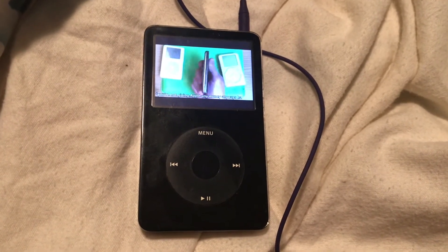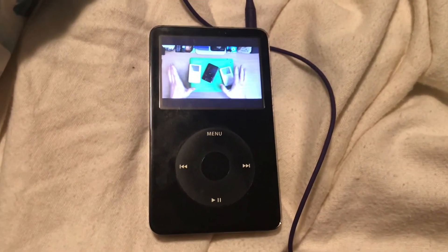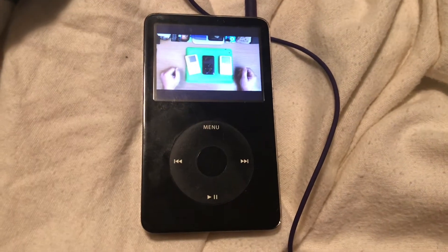Even if you hate Apple, these are really fun little geek projects. I was going to do a mini series on every single generation on how to fix them.